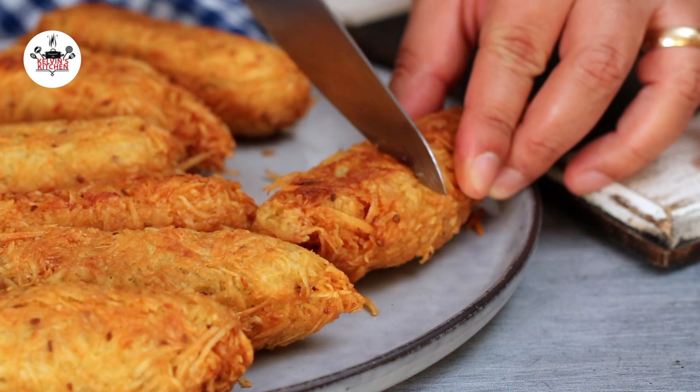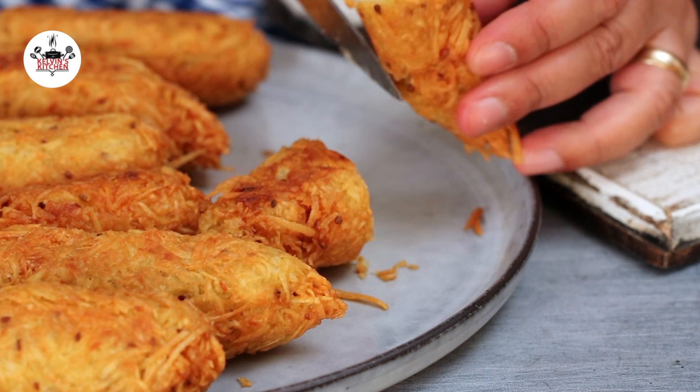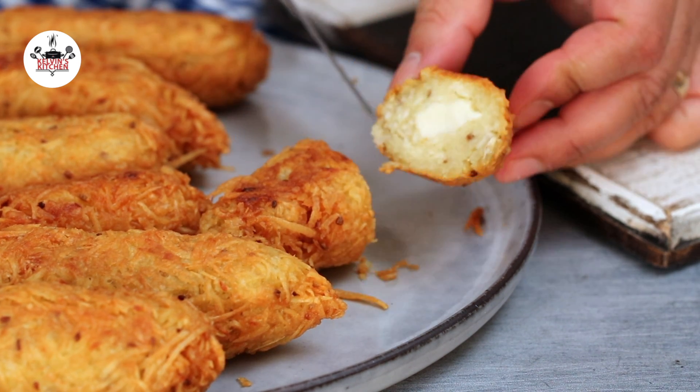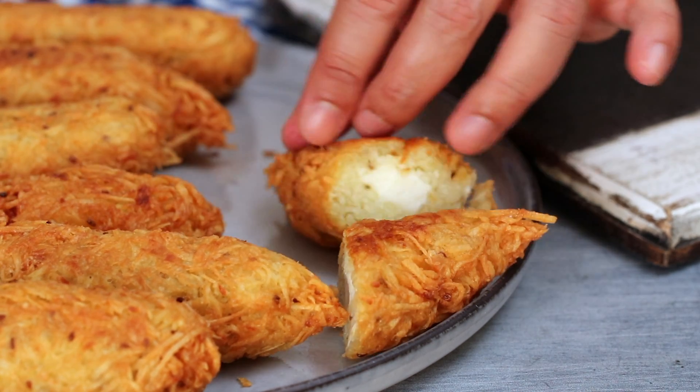There you guys have it — my take on cassava fritters, also known as chulitos, also known as yuca fritters, however you want to call them. Enjoy, buen provecho, and thanks for watching. Bye!